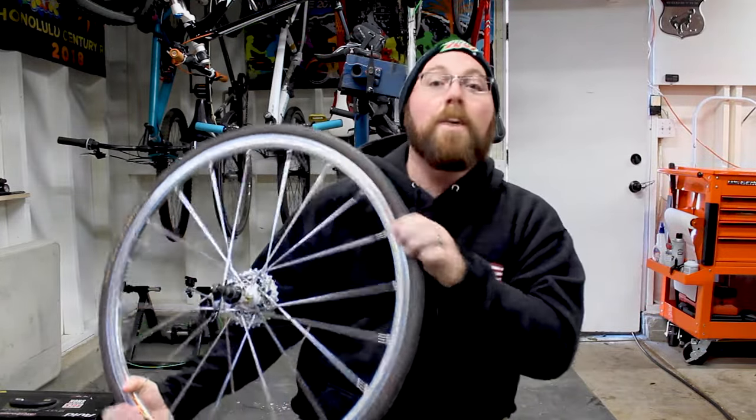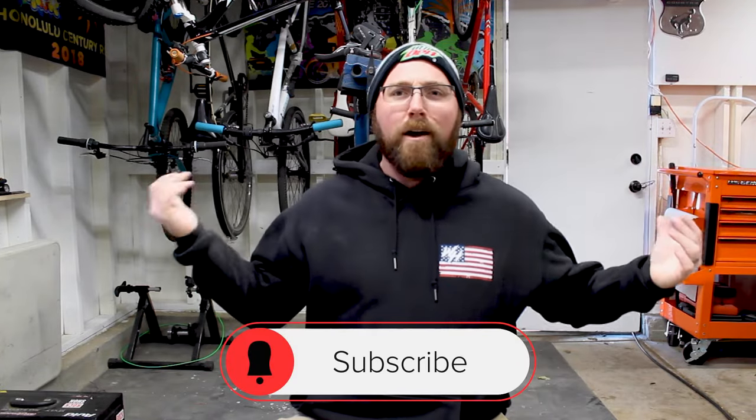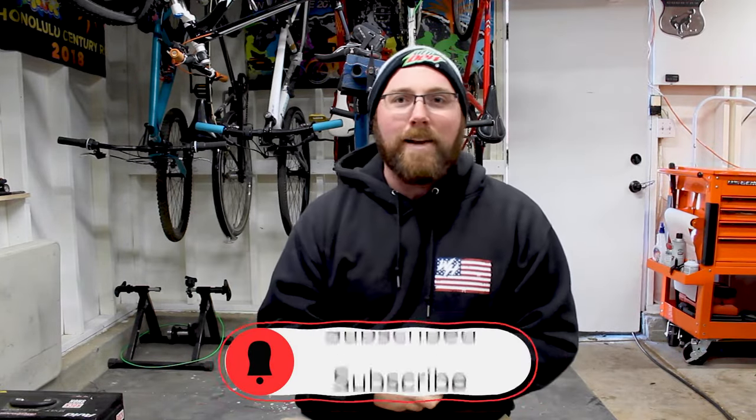But before we get into today's video, if you are new to my channel, make sure you head down below and hit that subscribe button. If you already are subscribed, make sure you hit that little bell icon next to it, that way you get notified every time I upload so we don't miss any of this awesome cycling content we've got on this channel.